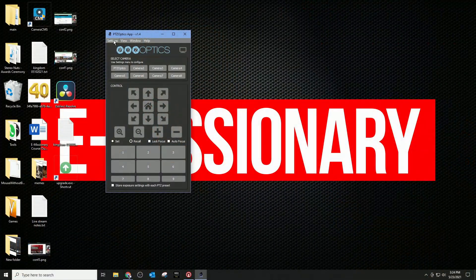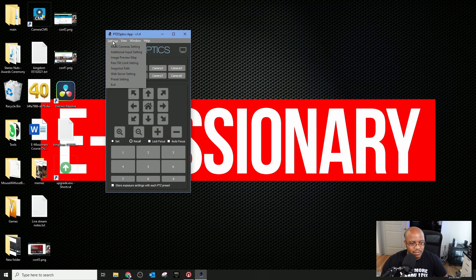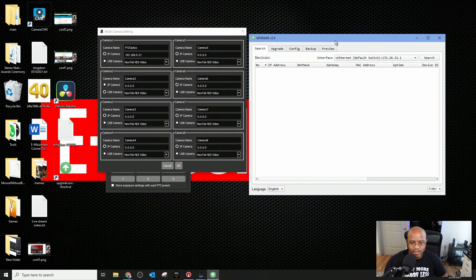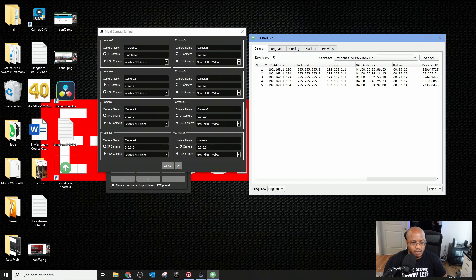All right, so we got everything set up. Let's go back to our desktop to go through the app to show you what we need to do to configure each camera. I'm going to do this through software because I don't want to hook up video to each one individually — it's easier to do it this way. So let's jump to my desktop. First let's configure the addresses for each one of our cameras.